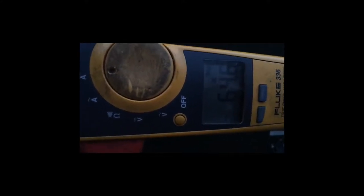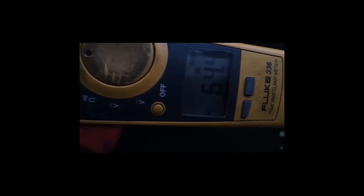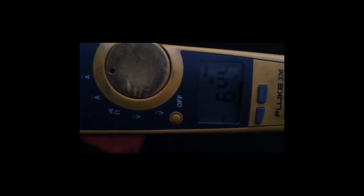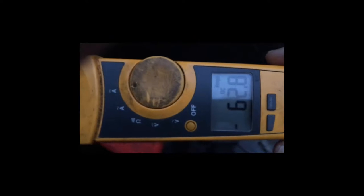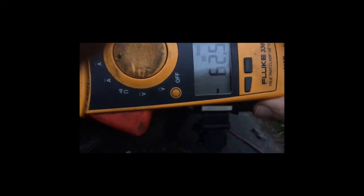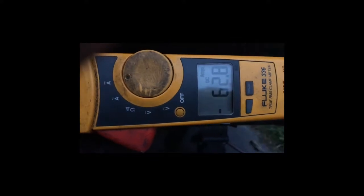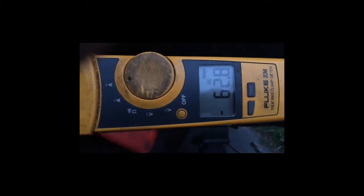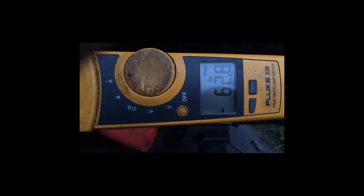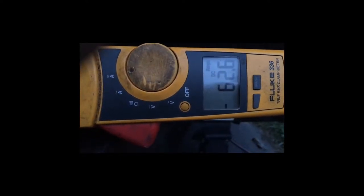Still 64 amps — it's getting dark. That's 64.5 amps, should be getting ready to kick out. 62 amps — just moved the wires a little — it's almost at 40 minutes.